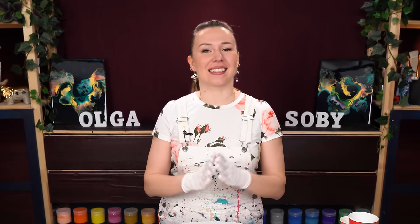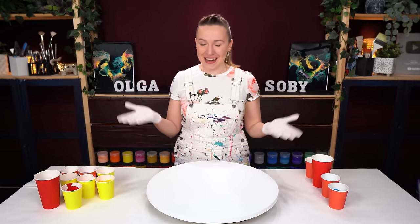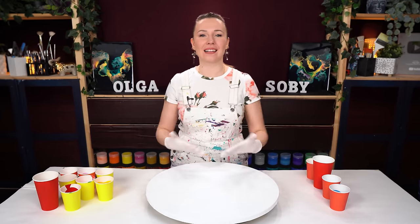Hello my creative friend, Olga Sabi here, and welcome to a new fluid art tutorial. This video is exciting because it is a collaboration with Rinska Dawna and Molly from Molly's Artistry channel, and a new page in the Life in Fluid Color series.